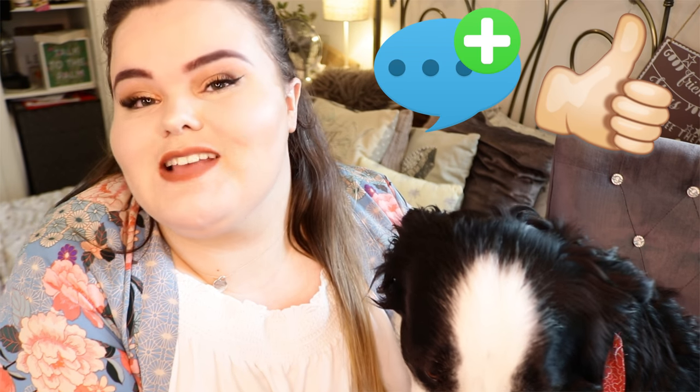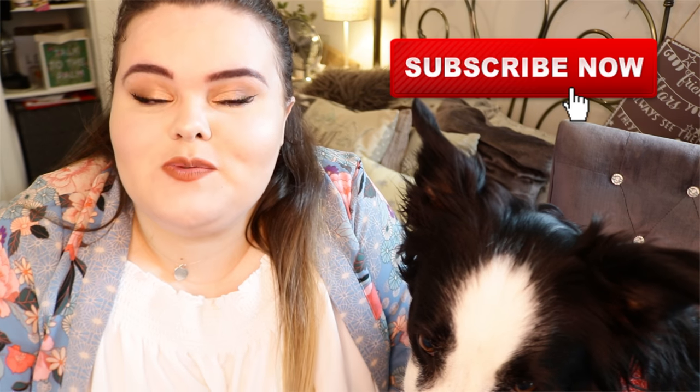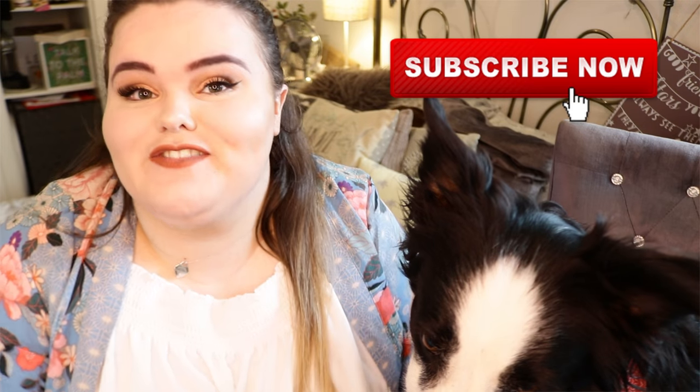And that is it for this video. Don't forget to give us a big thumbs up if you did enjoy this. Let us know down below if you have any top tips that you use when you're wanting to cure your dog's itchy skin. You can also subscribe to our YouTube channel if you would like to see more videos from us.